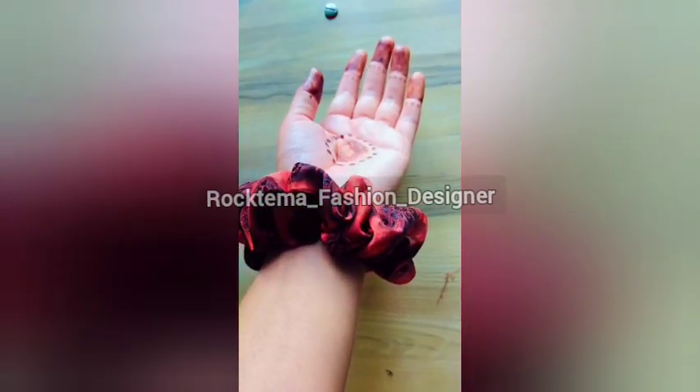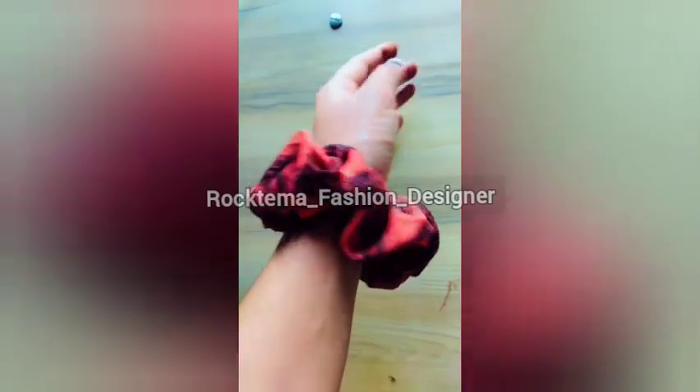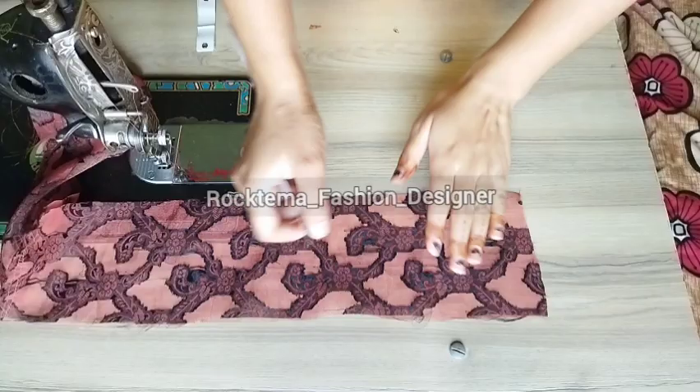I made a dress that I put on my channel — if you want to see it, I will show you the link in the description. After making that dress, I had leftover fabric.